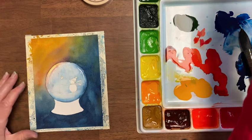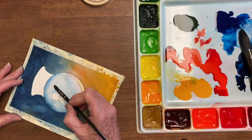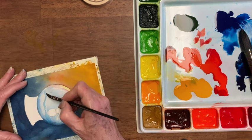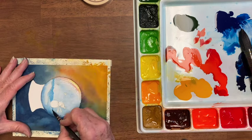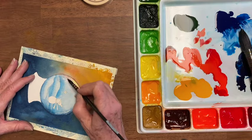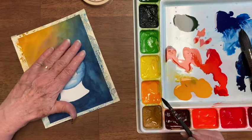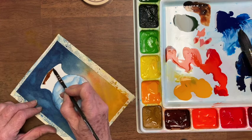Now I've dried that in-between, and I'm going to make some of these hills pop out a little bit. The first one is right here, and this area goes right up into the snowman, but I want it to be whiter where he is. I'm going to just soften that edge. Tip number five: use a hairdryer and dry in-between layers — it saves a lot of time. And while that dries even more, I'm going to get some brown, and it's going to be darker on the left than on the right.